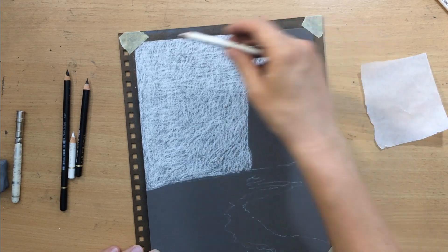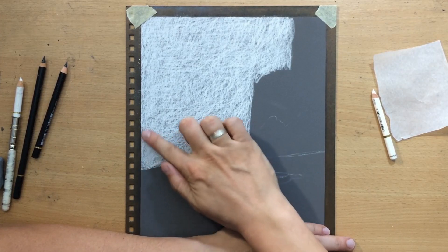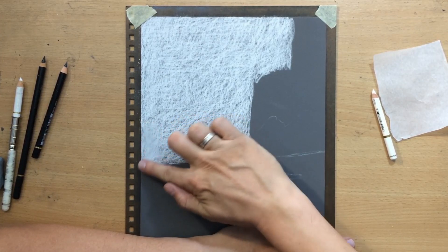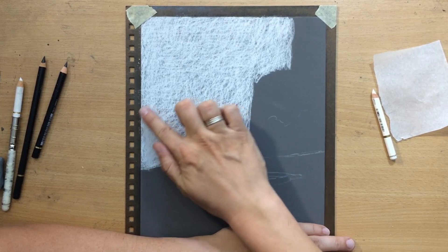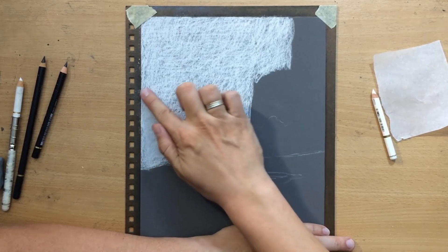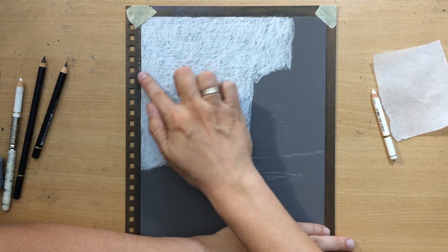As for the pencils I'm using two black pencils and two white pencils. You can see here I'm starting to blend with my finger, and if you're confused why I'm able to do this, it's because this surface behaves differently than regular paper so it's a little bit easier to do this.